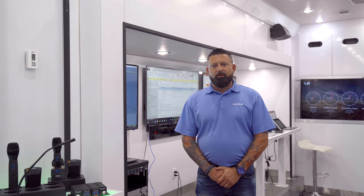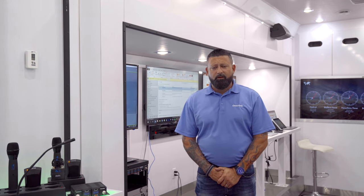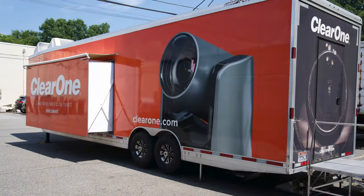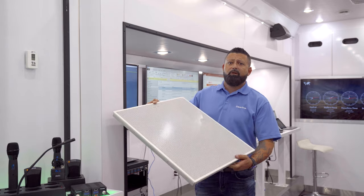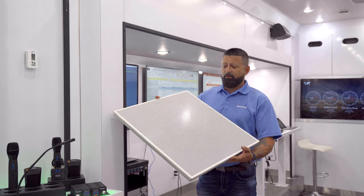Hi, Jason DeCampolo here, Regional Sales Manager for ClearOne. I'm in the ClearOne Connections Tour truck and one of the things that we're showing is our new patented ClearOne ceiling beamforming array ceiling tile version.